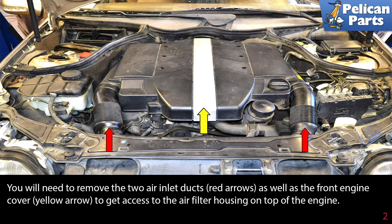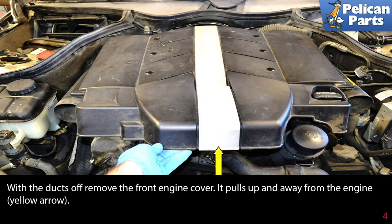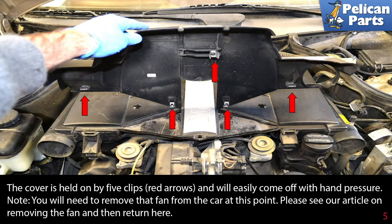You will need to remove the two air inlet ducts (red arrows) as well as the front engine cover (yellow arrow). Remove each duct by compressing them towards the engine and slipping them off the air inlet. With the ducts off, remove the front engine cover — it pulls up and away from the engine. The cover is held on by five clips (red arrows) and will easily come off with hand pressure.